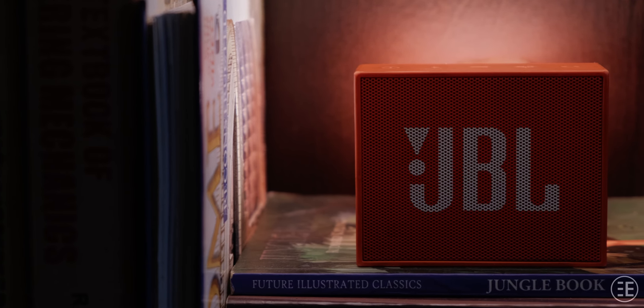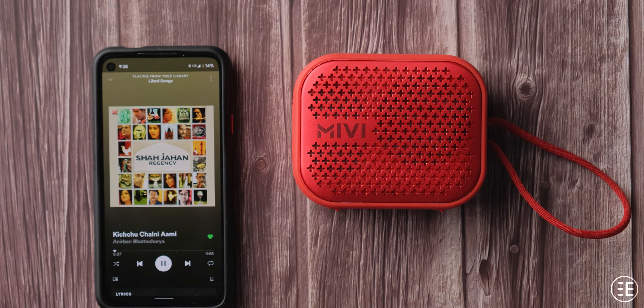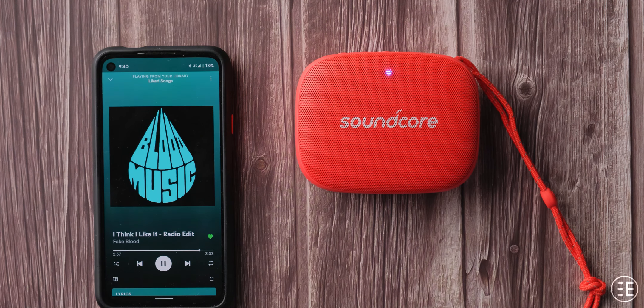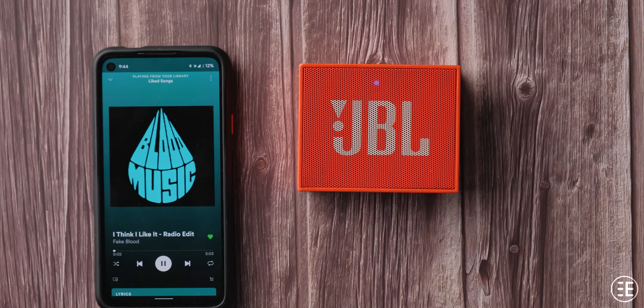Now for sound quality — this is where the Mivi Roam 2 disappointed me. I was a big fan of the original Mivi Roam, but the Roam 2 lacks composure, especially at top volumes where it distorts. It also suffers in the bass frequency, feeling muddy and soft. The Soundcore Icon Mini also lacks a very punchy bass, but at least it is clean. If you're looking for a punchier bass, the JBL Go is still the best among these three, though you shouldn't expect earth-shattering bass from any of them.